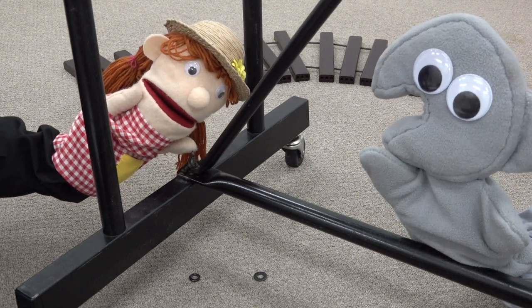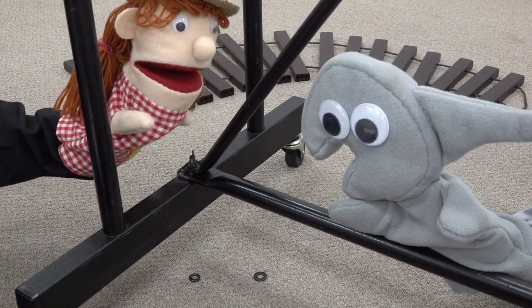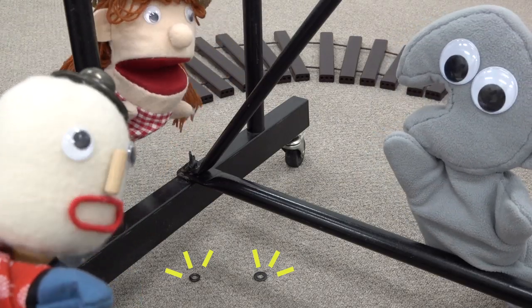All right, let's assemble it quickly. We did it, but something remains there. That's all right. Let's set up now. Hey, this is an important part, so don't leave it behind.